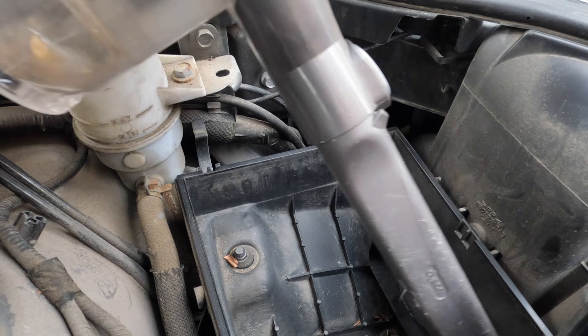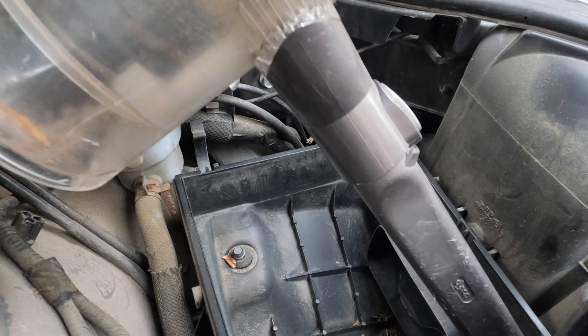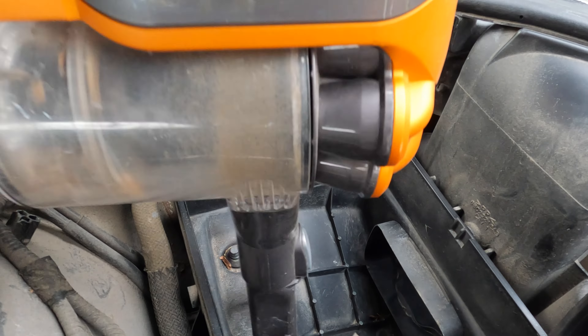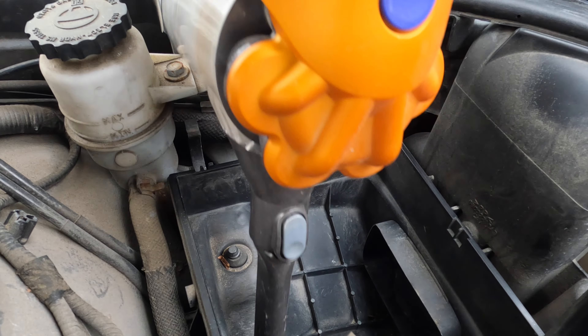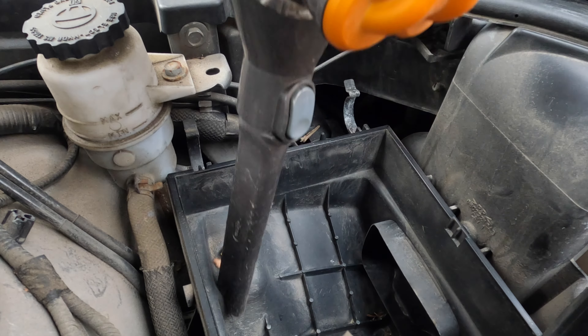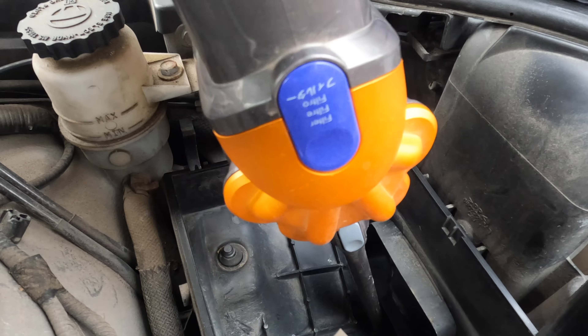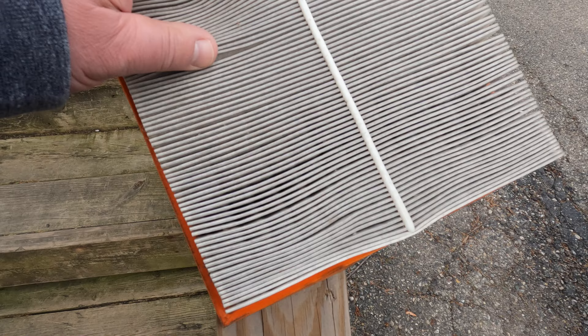Our filter here is just dirty. If you can't clean it, you need to replace it. We use a vacuum to clean out the large debris in the filter housing — just make room for new dirt and keep the drain holes open in the bottom over here. We want rain water to be able to exit the housing if necessary.